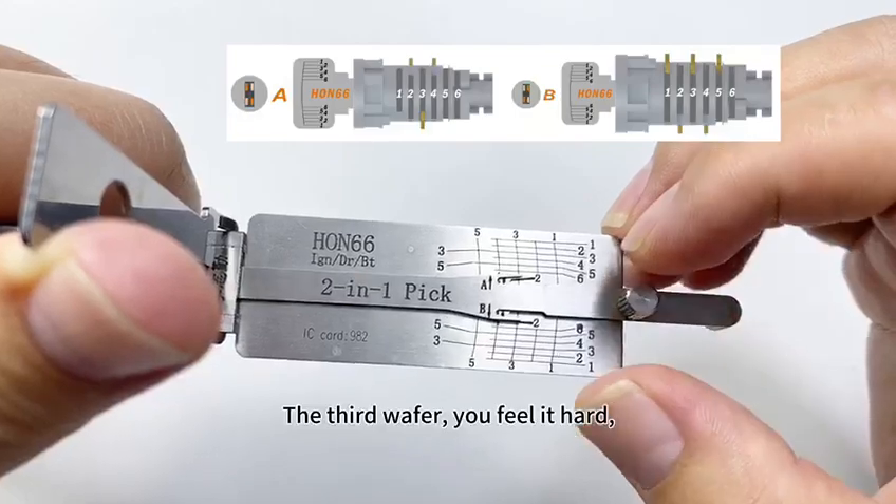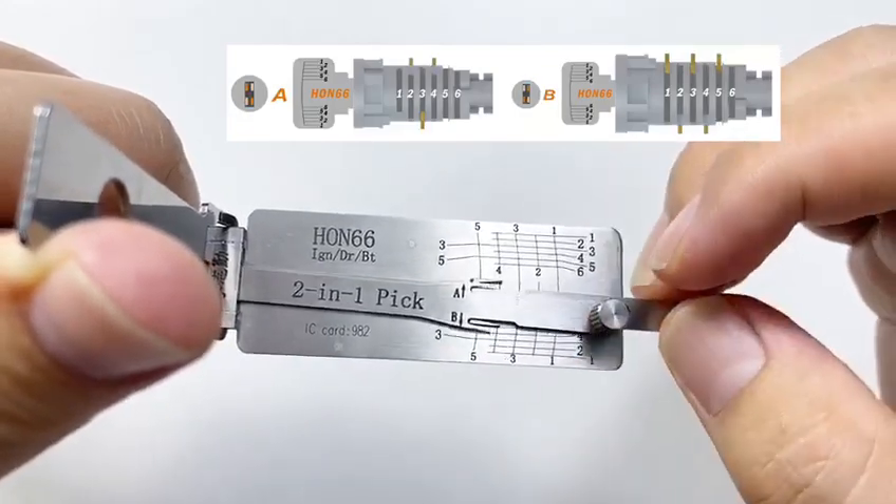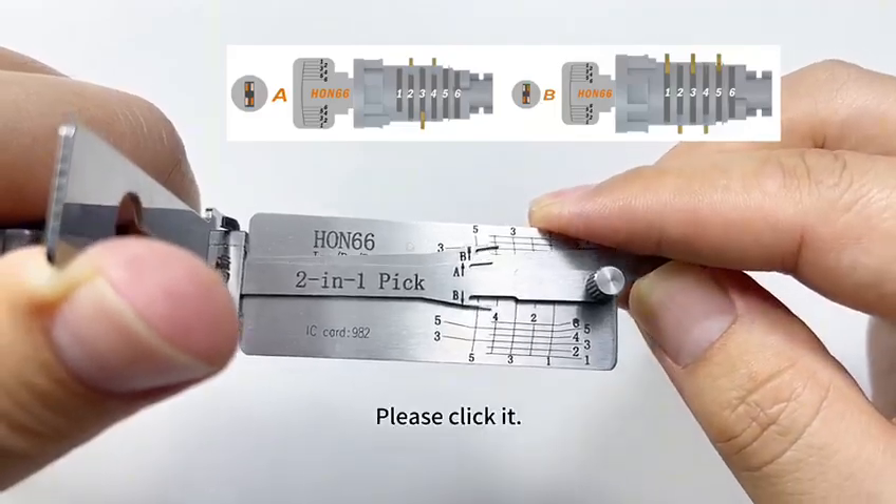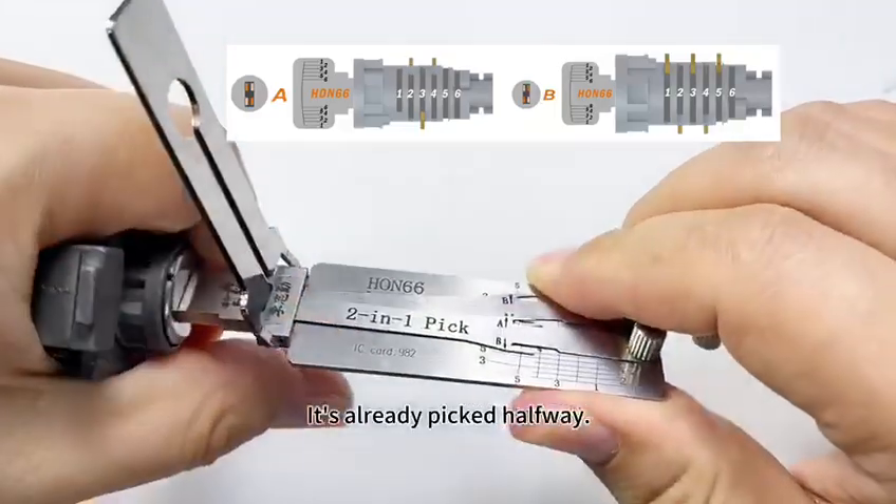The third wafer — you feel it hard, click it. The third wafer is also hard, please click it. It's already picked halfway.